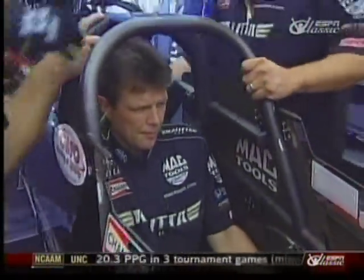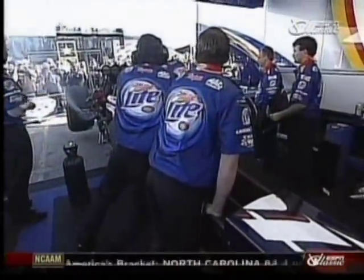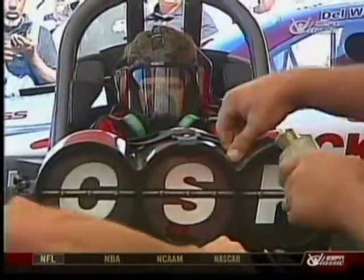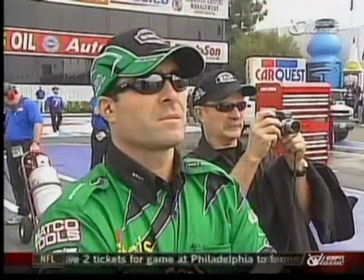If you've ever been to an NHRA event, you've no doubt seen one of the most fascinating rituals in motorsport: the top fuel or funny car warm-up. Fans love the sensory overload they get when these cars roar to life and spew nitro into the air. It looks simple — start the car, let it run, shut it down. But there's a lot more to it than that. Funny car driver Ron Capps takes us through it step by step.